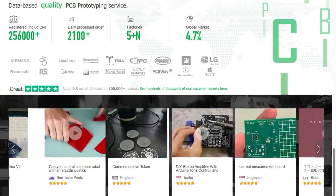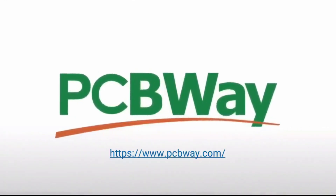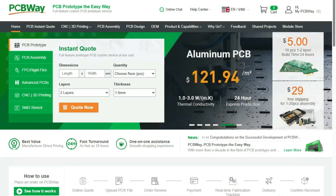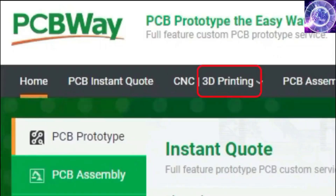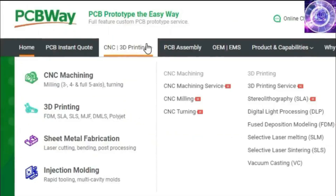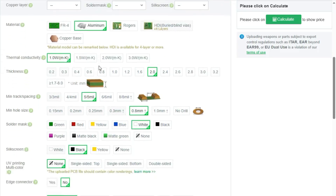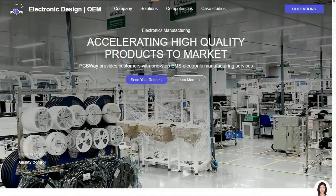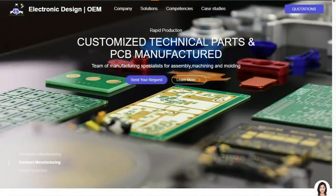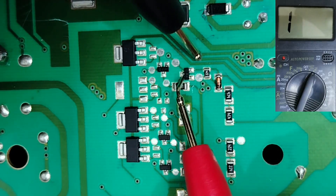We'd like to give a huge thank you to the sponsor for this video: PCBWay. PCBWay offers many services ranging from PCB production and assembly to 3D printing, CNC machining, sheet metal fabrication, injection molding, and more. PCBWay makes it easy to get custom parts for your project, and if you don't want to work with a soldering iron, they can even assemble your PCB. Now back to the video.